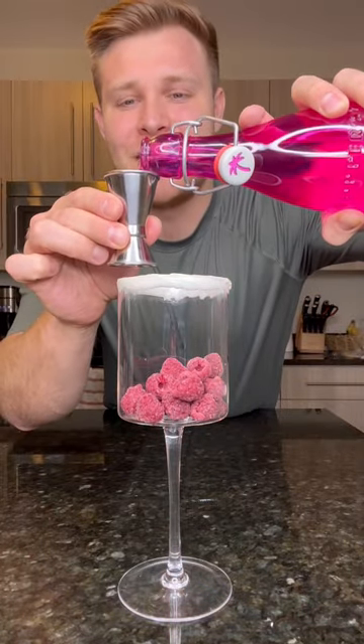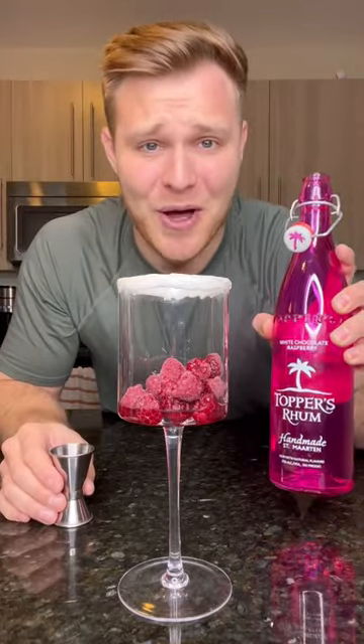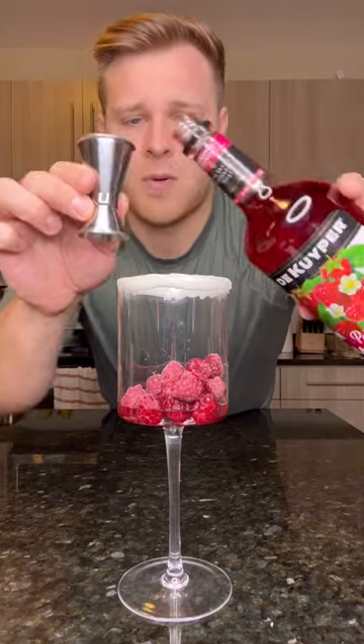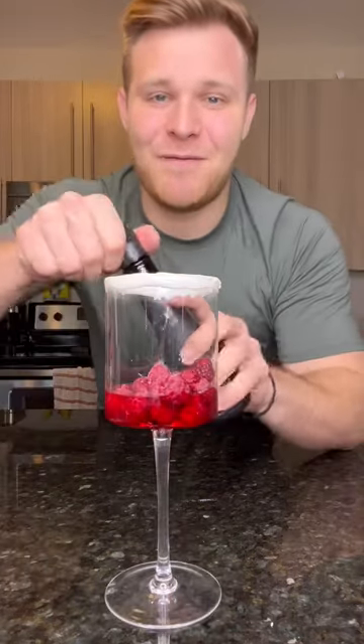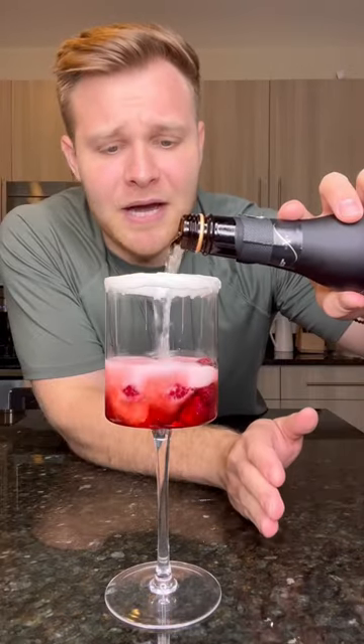...of white chocolate raspberry rum. Yes, you heard that right — white chocolate raspberry rum. This stuff is phenomenal. Then an ounce and a half of raspberry pucker. Voila.